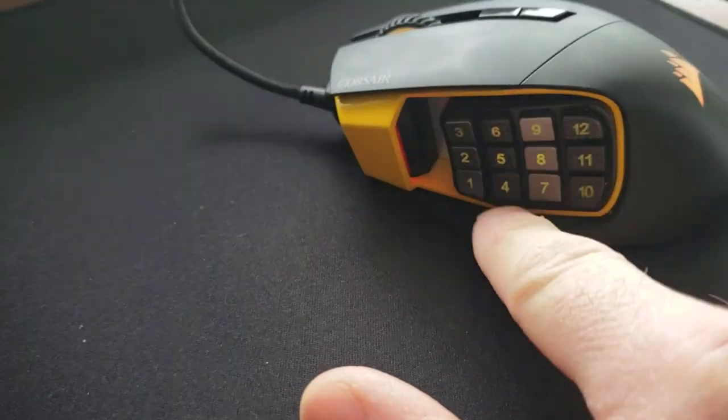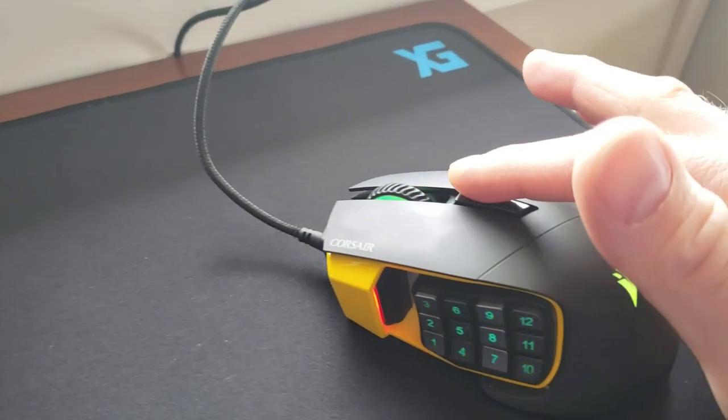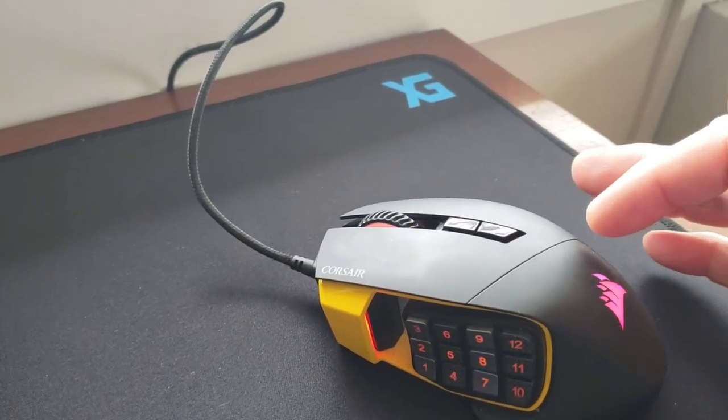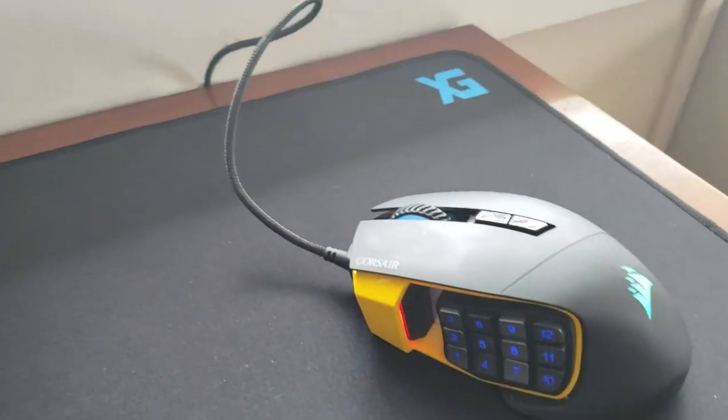But it is awesome because you can totally customize all these keys to whatever you want. These top buttons here are for your DPI settings. You can program them to whatever you want, and of course your click.